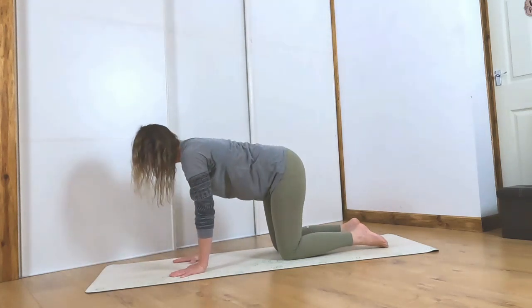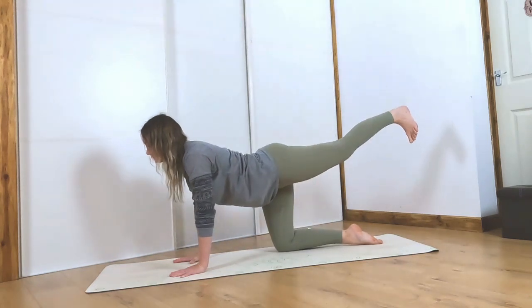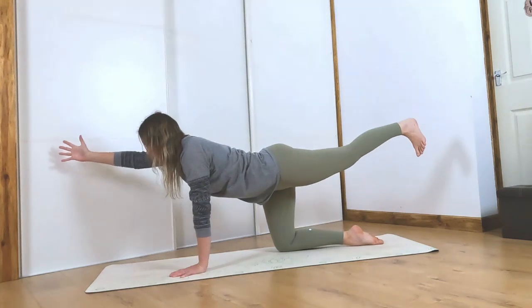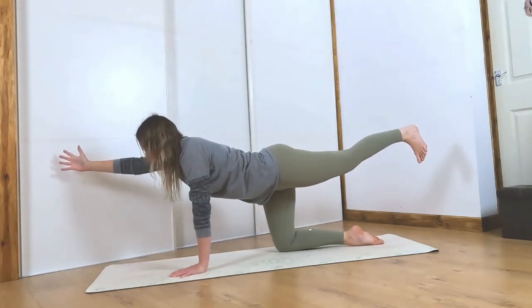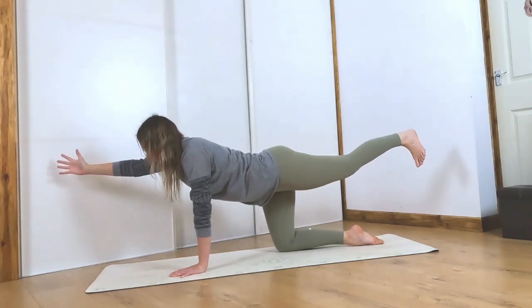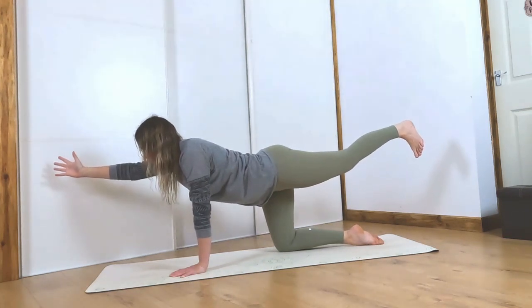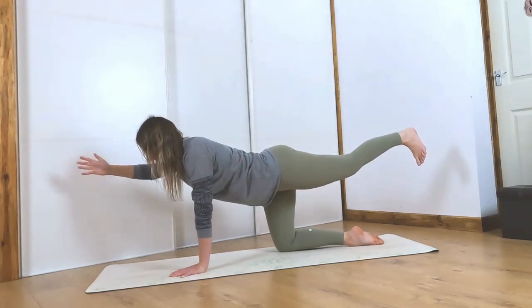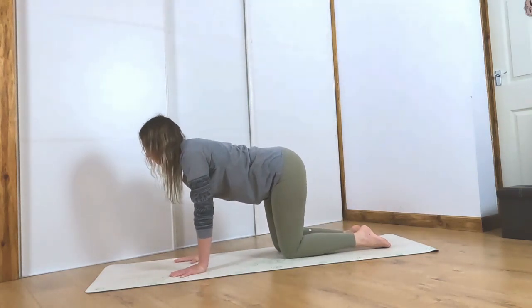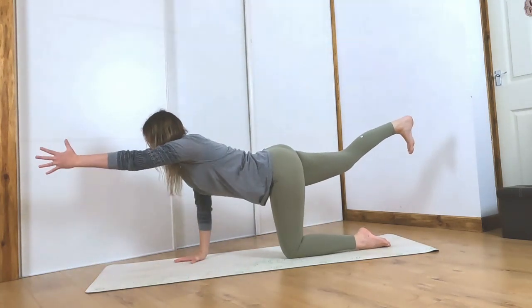Come to a neutral spine. Grounding down through the left hand, pick up the left foot and kick your leg long behind you, then pick up the right hand and reach through the fingertips. Reach through the heel of the left foot, turn your core muscles on and hold it here. Find some balance, grip the mat with your fingers, then release your hand down and release your knee down. Let's come onto the other side — right leg kicks back behind you, push through that heel.